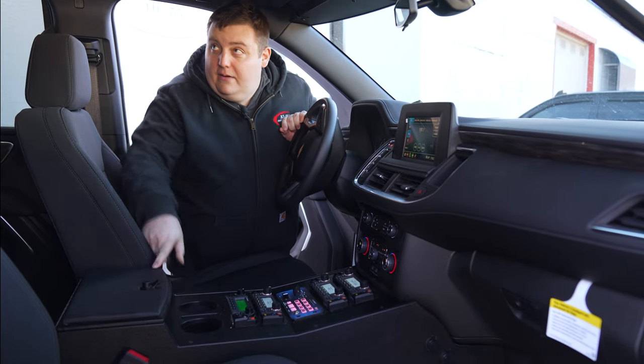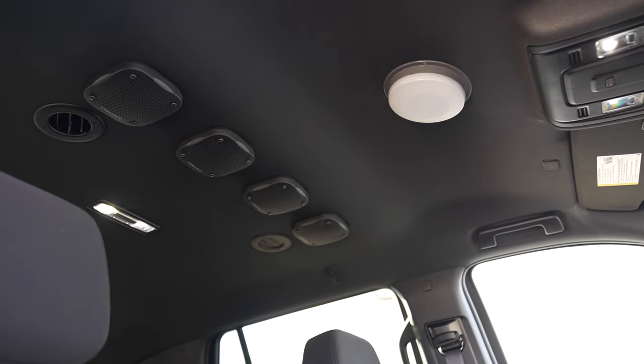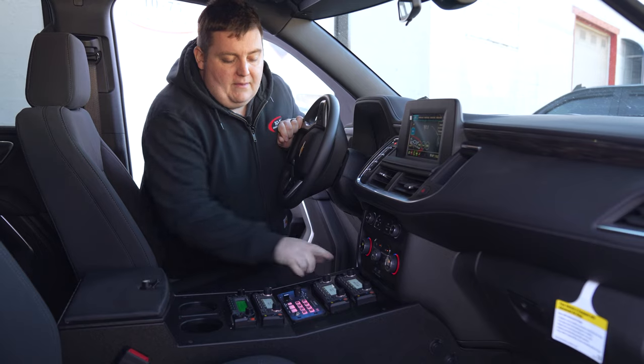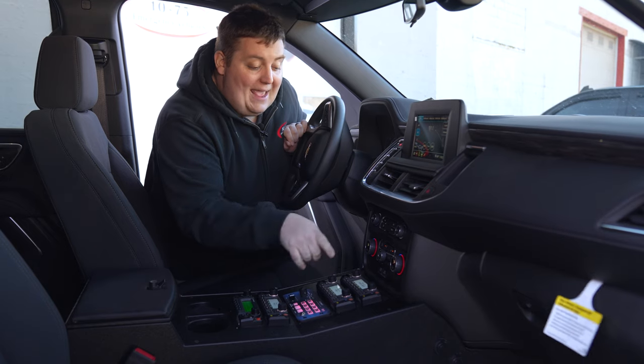Looking at our front console area — up top we have four speakers mounted into the headliner tied into our radios, a SoundOff dome light, and four radios with pass-through USB-A and USB-C.